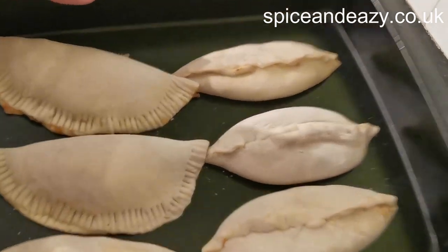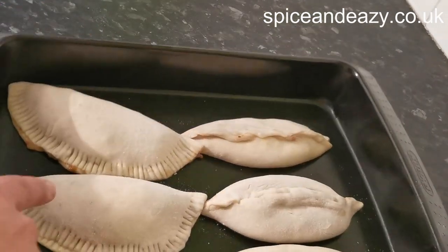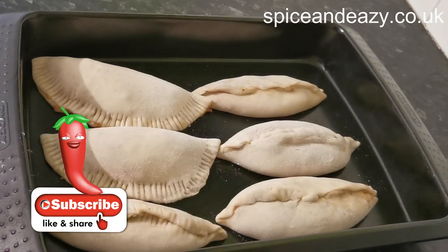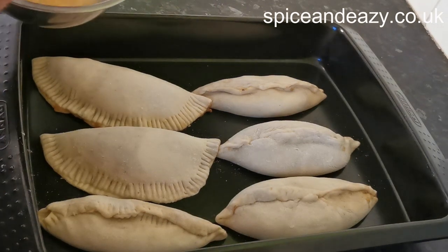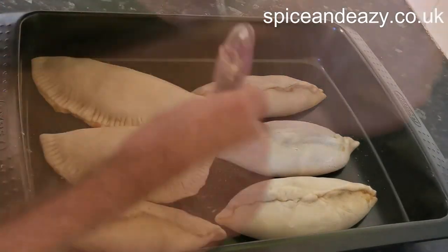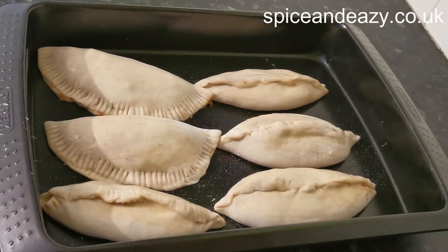So there we have it — not exactly all the same size but who cares, it's Sim Bin Surfer. We've done four like pasties and the last two I did like Jamaican patties, crimped the edge with a fork. I don't know if the filling's going to stay in on any of them, but we shall see. You don't know if you don't try — so I'm going to whack them in the oven and let's see if they turn out.